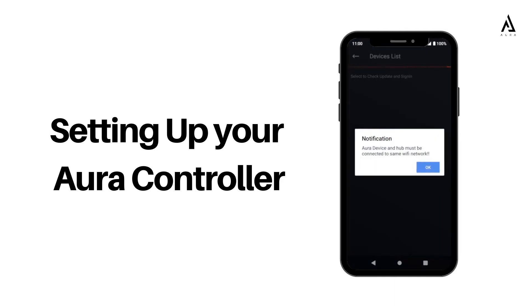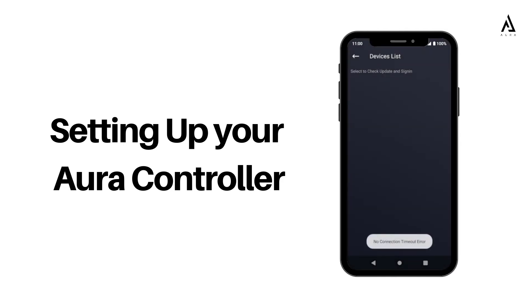You may skip the Bluetooth section by tapping Skip at the top right corner. Under the devices list section, select your controller once it appears.